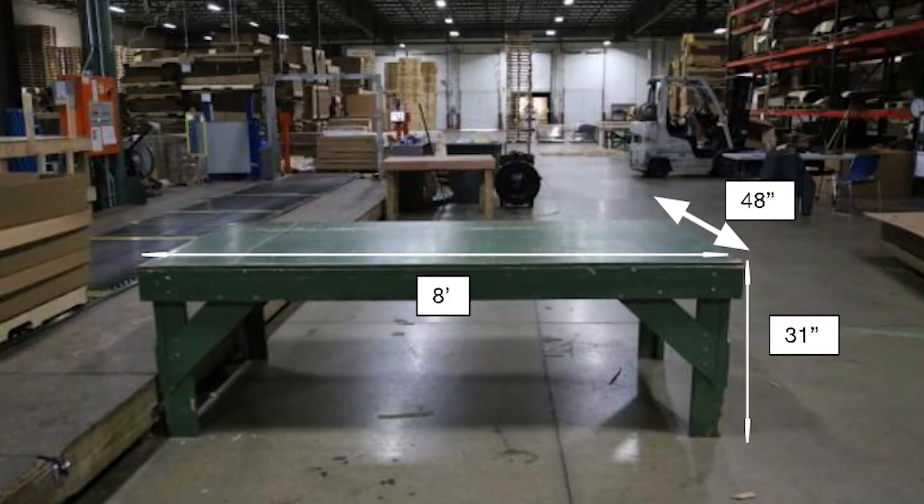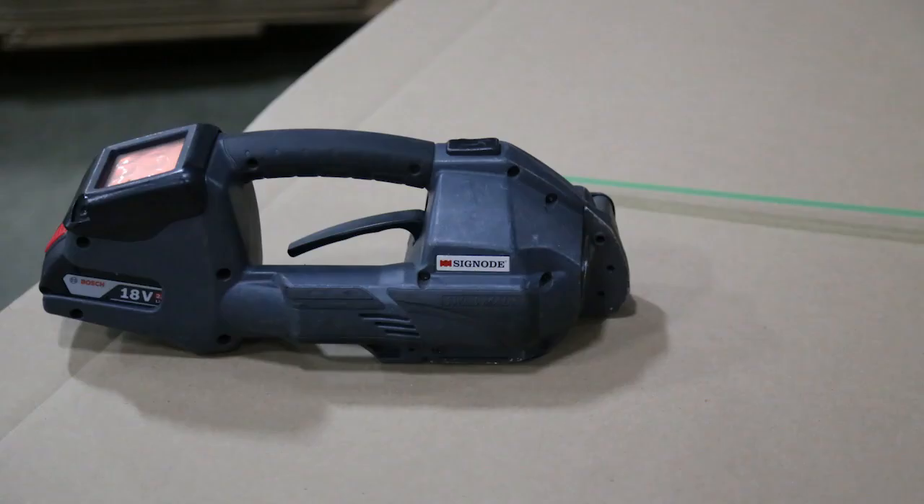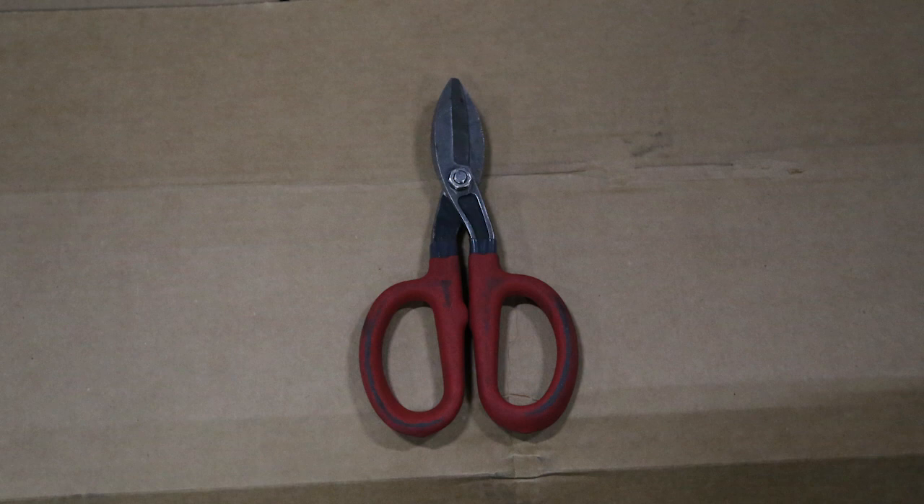The equipment used includes a work table and a roller conveyor. The tools used include a port-a-band to tighten, connect, and cut the banding material, and banding shears to cut the banding material.